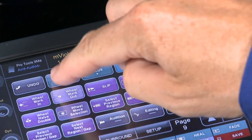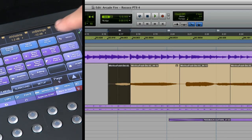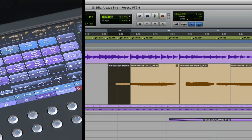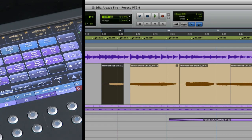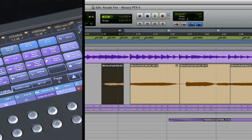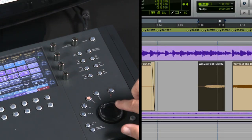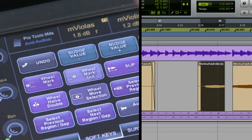You can change the nudge value using the plus or minus nudge soft keys at the top of this touch screen page. By selecting different modes, you can set yourself up for two-handed editing operations. For example, you can set up to trim the head or tail of a region, move a region, and slip the audio within the region boundaries. Other soft keys enable you to mark in and mark out adjustments with the wheel, so you can quickly set up a looping section for multiple loop passes or even window scrolling.